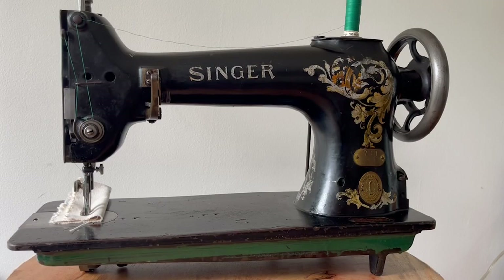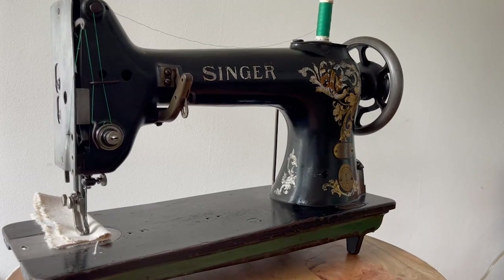This is a Singer 78 class machine. This particular model is a 78-1. This machine is from 1918 and it was a complete rescue. It was covered in rust and dirt and all kinds of things. It was probably in a home hobbyist shop where someone was likely doing some upholstery work or some other custom work. I got it for like 20 bucks or so, and this machine is just really an incredible example of an industrial machine.